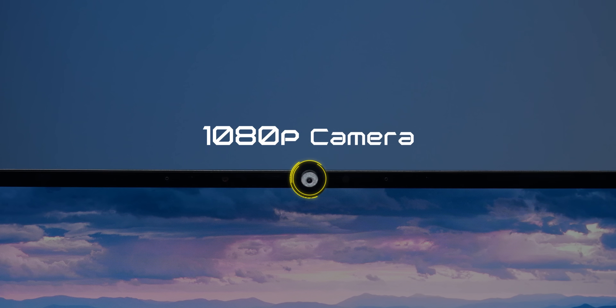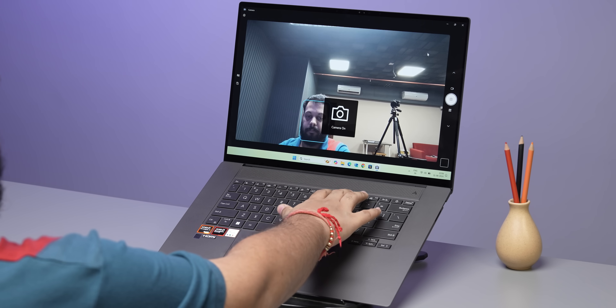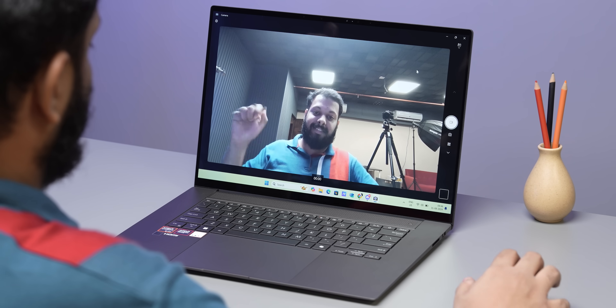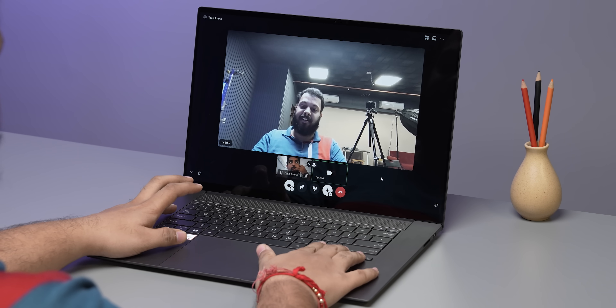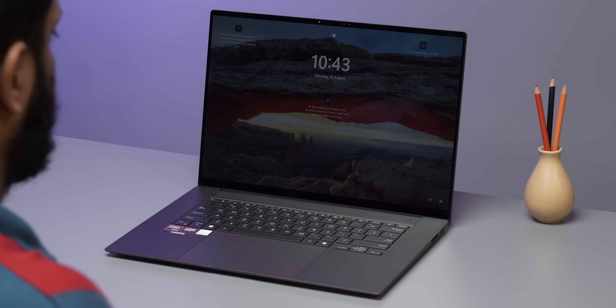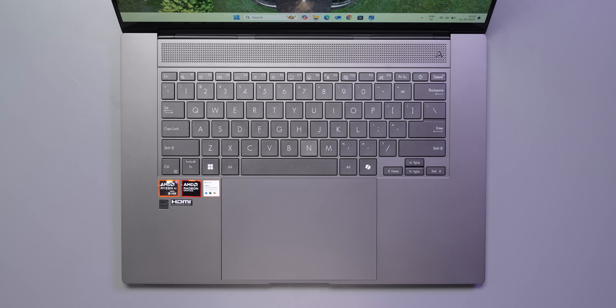You also get a 1080p webcam with hardware hot-switch buttons on the keyboard to toggle the webcam or mic. In testing, white balance was good and exposure was decent even in low light — great for Zoom calls or Discord watch parties. Windows Hello facial recognition also worked well.